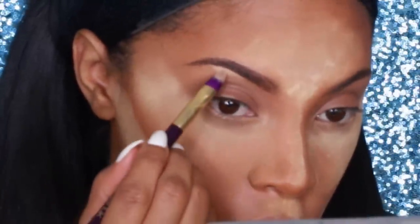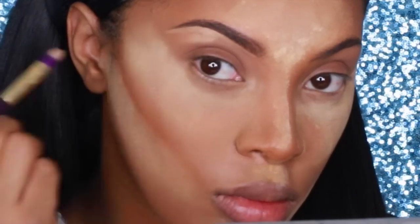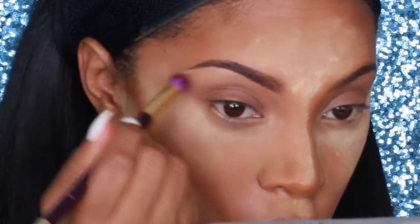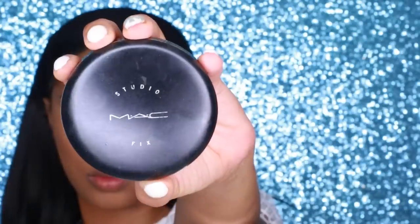Next I'm going to fill in my brows using the Anastasia Beverly Hills Brow Wiz Pencil in Dark Brown. I'm also letting the powder sit on my face — this is called 'cooking.' Cooking your makeup is a term used by drag queens. The benefit is letting your body's warmth heat up your makeup: as it oxidizes it settles and changes color and texture, leaving you with a smoother, poreless finish. I usually let it sit for about 10 to 20 minutes.